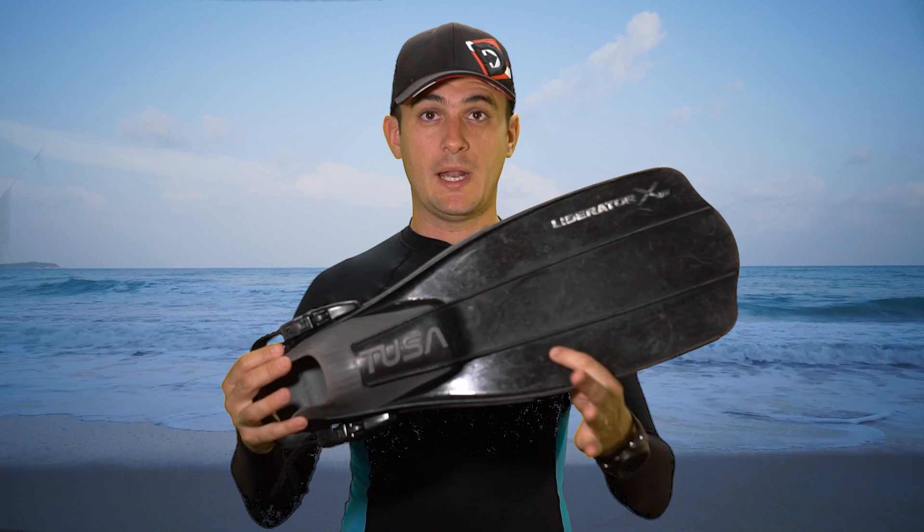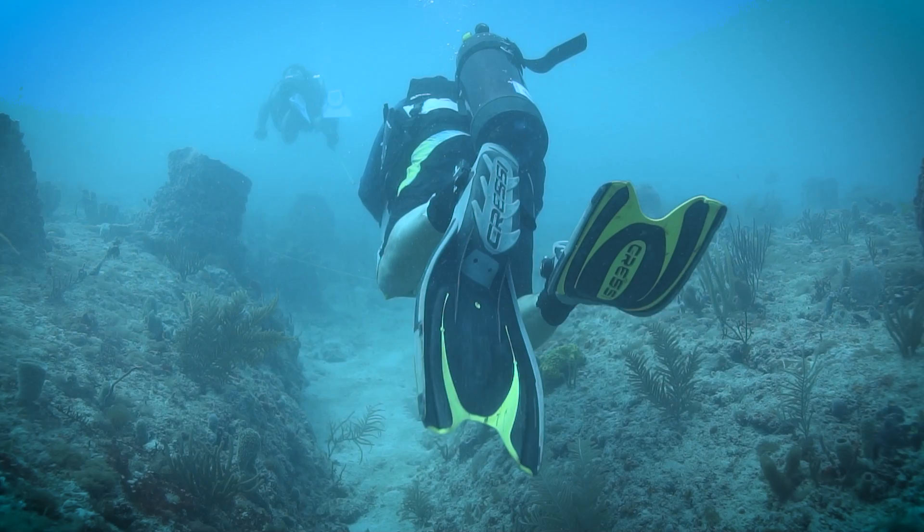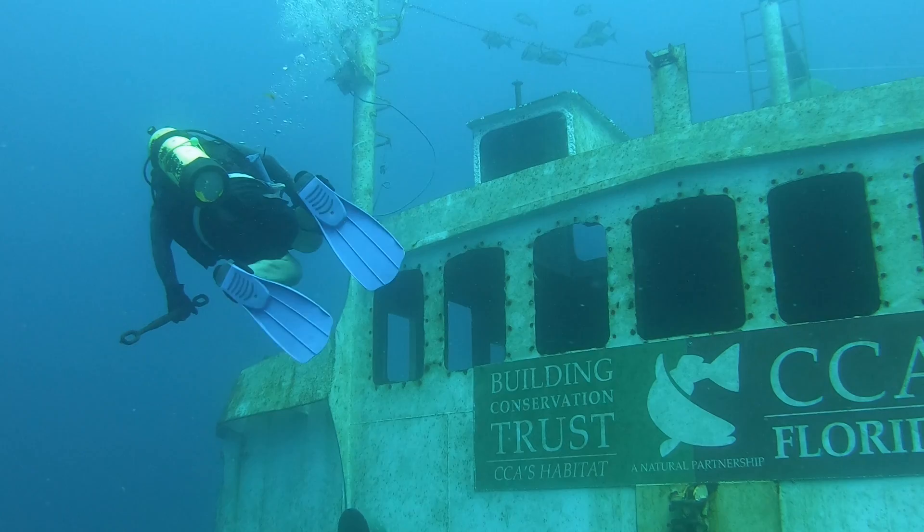Number three: scuba diving fins. These fins have a medium length blade that is usually made from a stiffer material. This allows for strong propulsion for scuba divers, but still allows for maneuverability in tight spaces. This type of fin also allows for different types of kicks like frog kicks and helicopter kicks, which scuba divers use while cave diving and wreck diving. These fins usually have an open heel foot pocket, which allows the diver to wear booties for use in cold water, also for climbing up boarding ladders on boats and walking across rough surfaces.